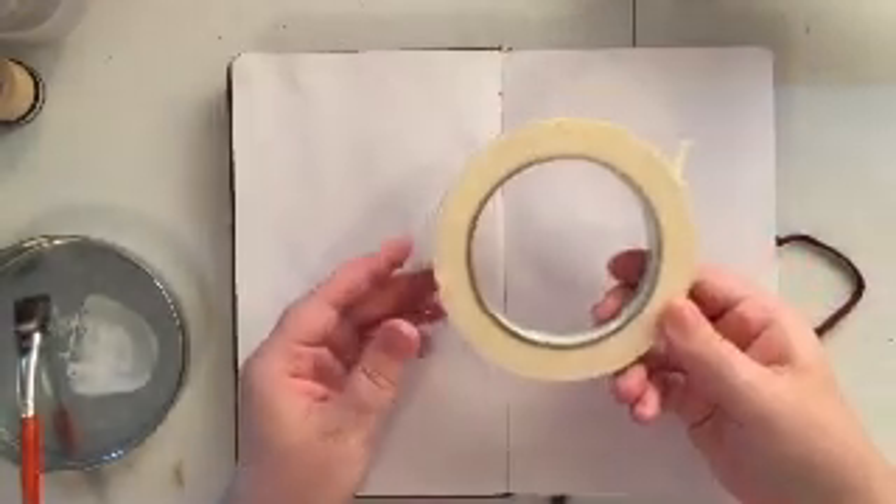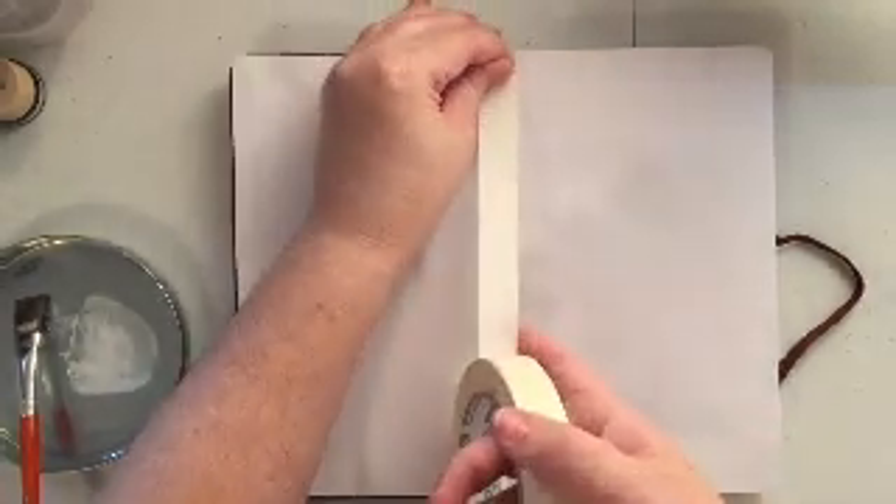Hello everyone and welcome to my very first art journal tutorial. I am super excited to be with you guys today. So we'll go ahead and get into it.